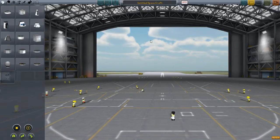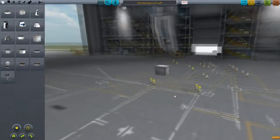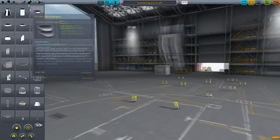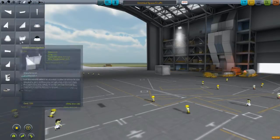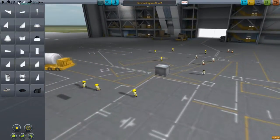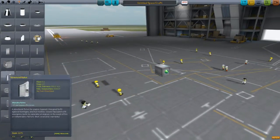So, how to build a vehicle. You can use any of these parts, but usually I use this one because it's square and easy to attach stuff to. You want to go to structural. You can use some parts for some stuff, but usually that's not the greatest — use everything in this general area.